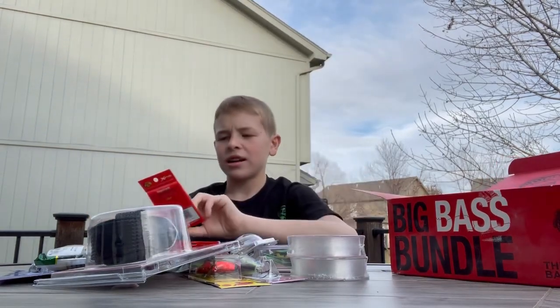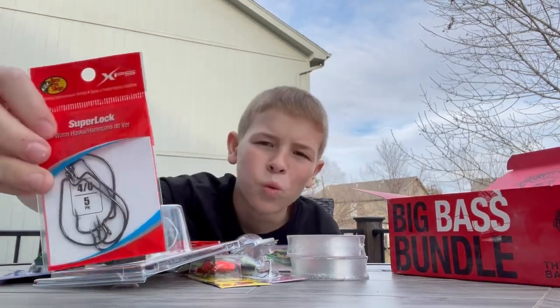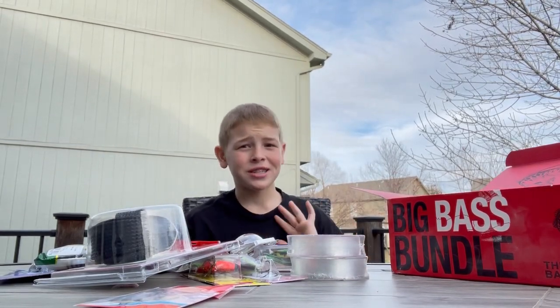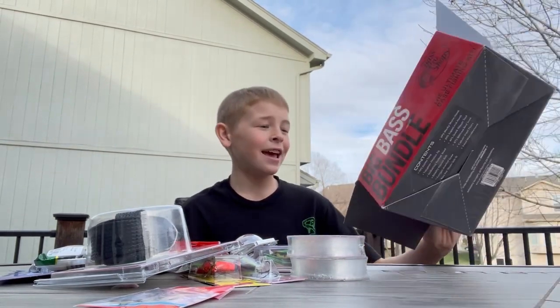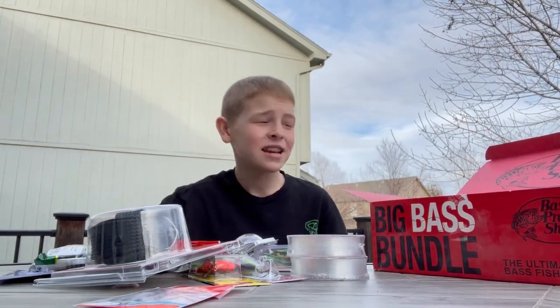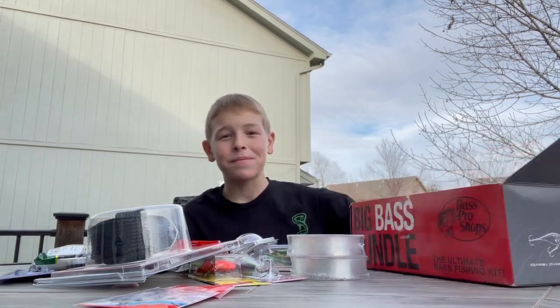Overall I have to give this box a 9 to 9.5 — at least. Bass Pro, you do know how to put together a bundle.